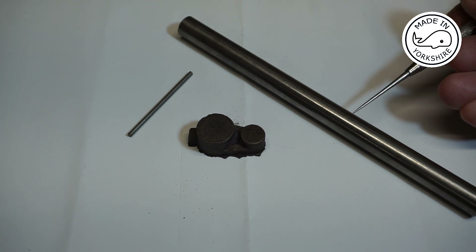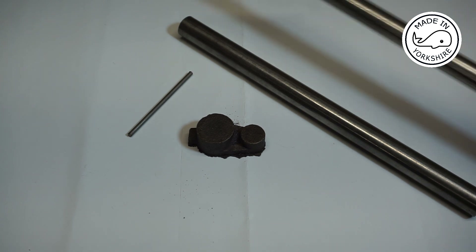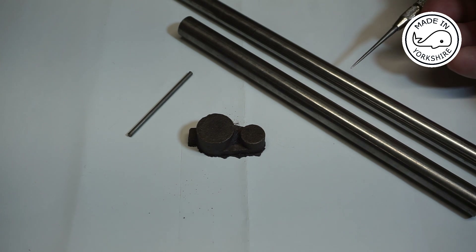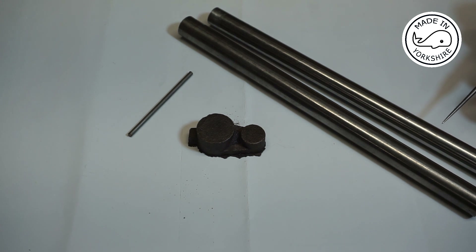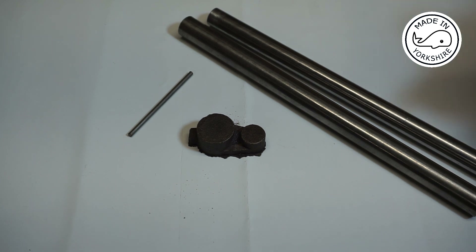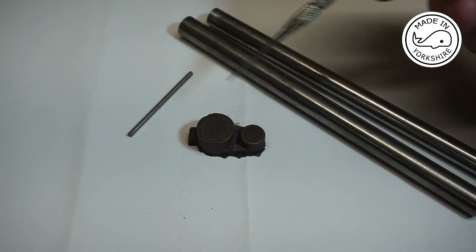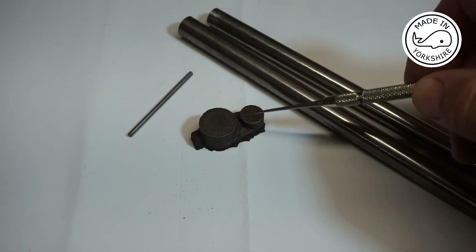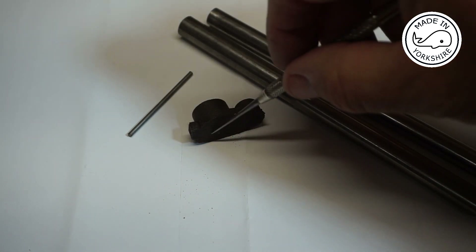So what I've done is just gone and bought a piece of mild steel bar that's already seven-sixteenths of an inch in diameter. All I'll need to do is bring it down to size lengthwise and machine the end. But first I'll start machining the crank. It needs tidying up with a file, and once I've done that I'll put it in the three-jaw chuck and face this edge off.